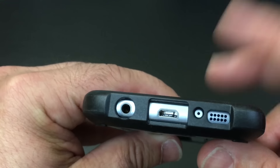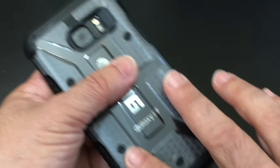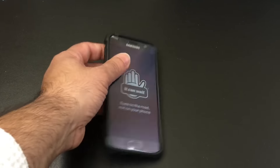All your cutouts are nicely aligned and everything looks great. With this case you're also able to see the actual back of your phone — you can see it's the Samsung branding — so this is going to give you some nice visibility to the phone itself.